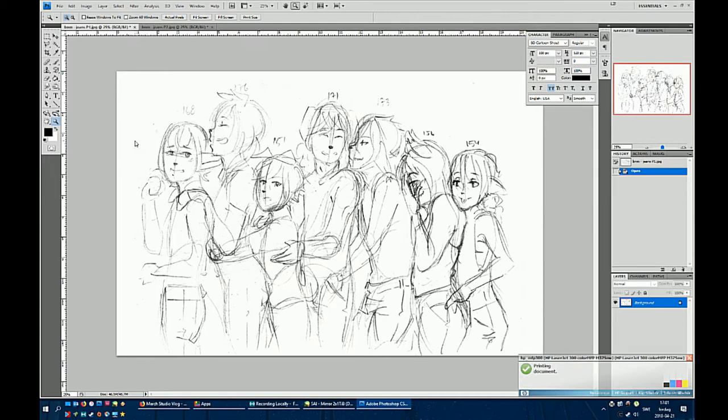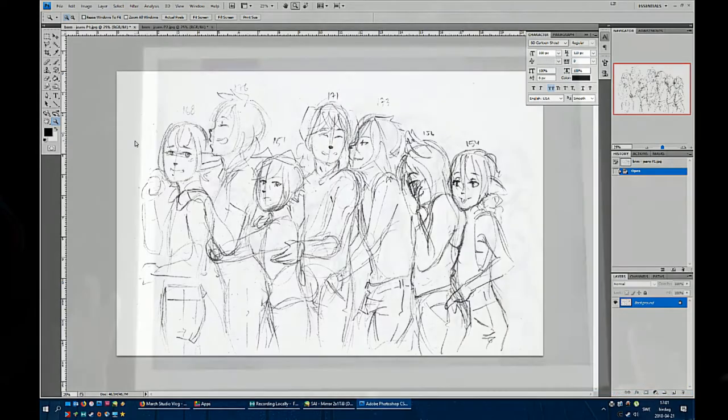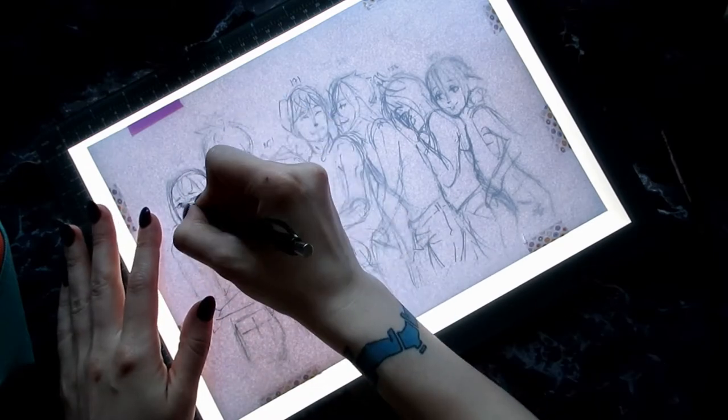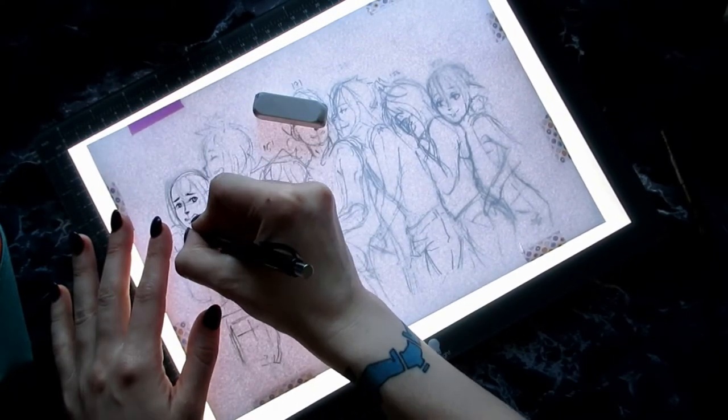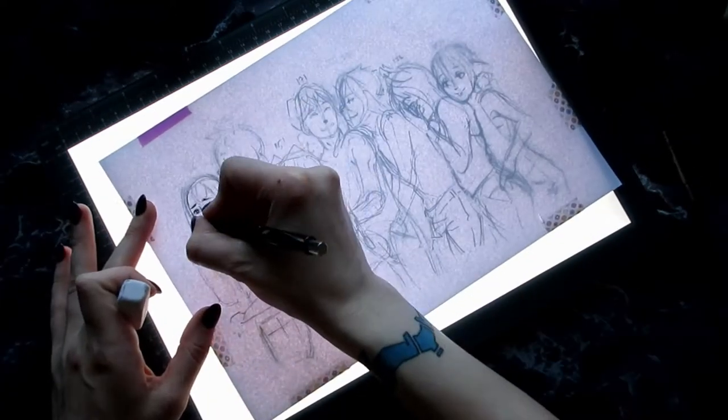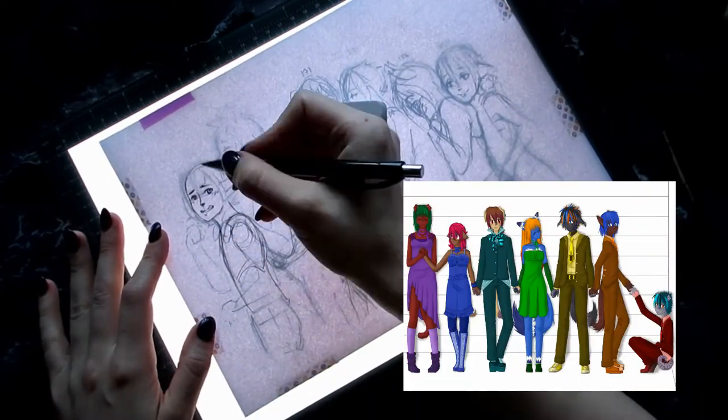I'll be drawing most of my Bokura no Monogatari OCs. I haven't done this in a while. I've done this quite a few times actually — drawing all of them together — and I've always really liked the way those kind of pictures turn out. Here are a few examples.